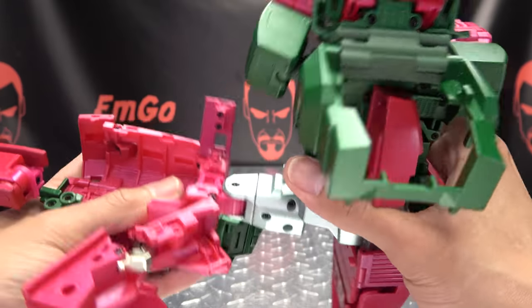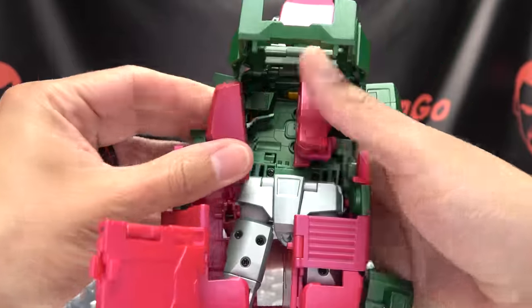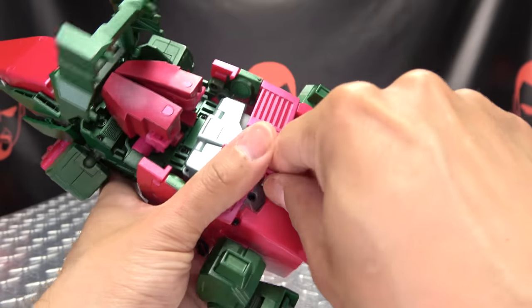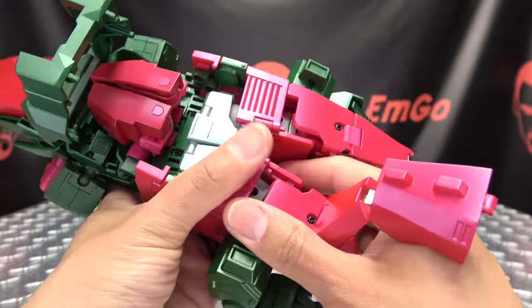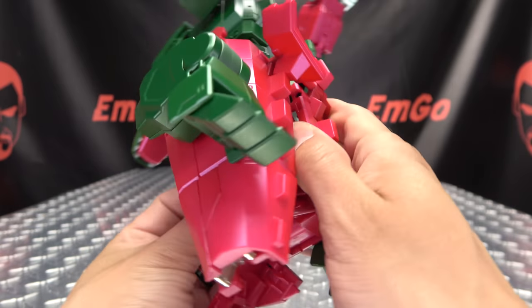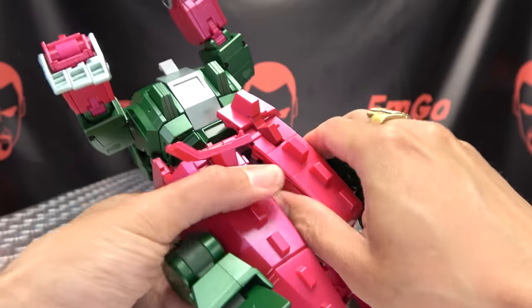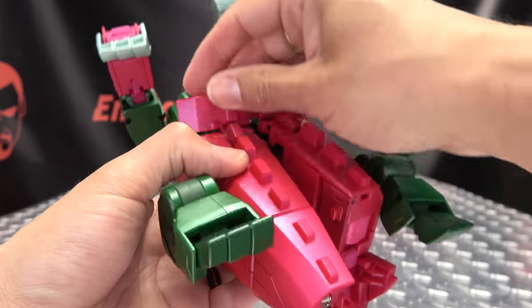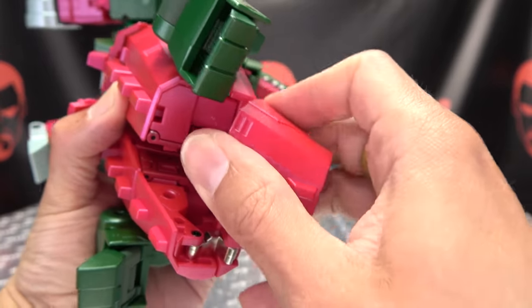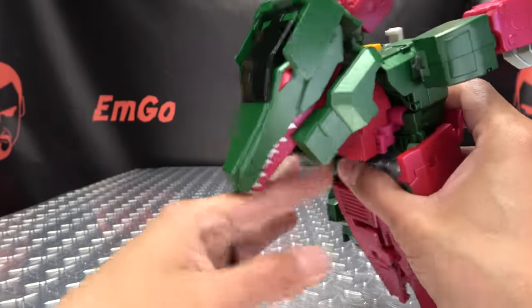Do the same thing on the other side. Bring that knee in just a click for clearance, make sure that comes down, close it up, swing that foot in. You have a little less room to work since the other side is already in place, but it's doable. Get things situated as best you can. Close it up, close it up — we've got both sides closed. Just tab everything in like it's supposed to.